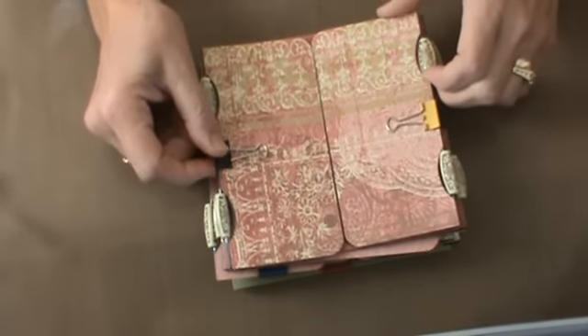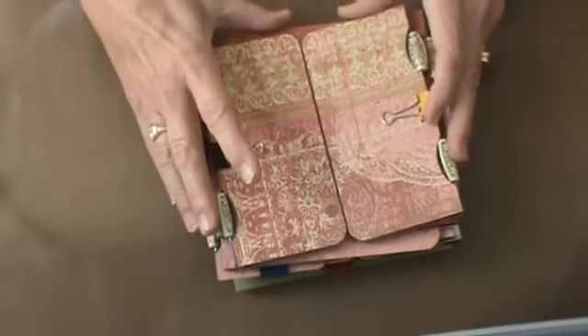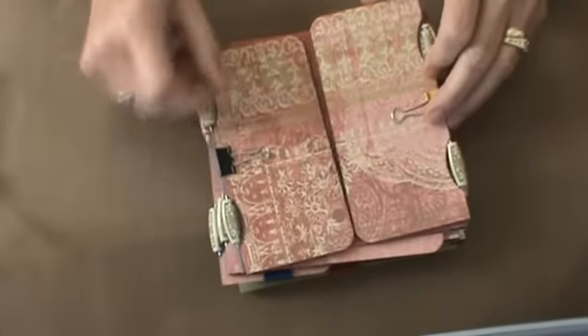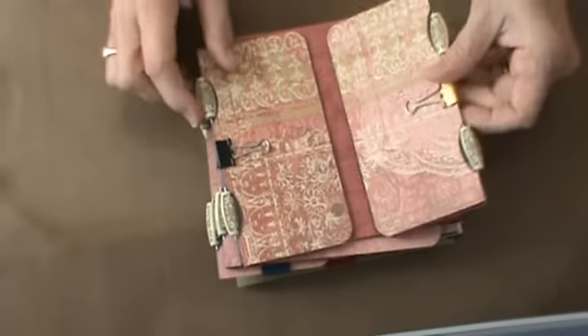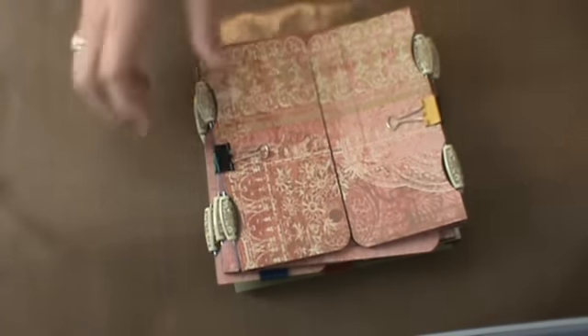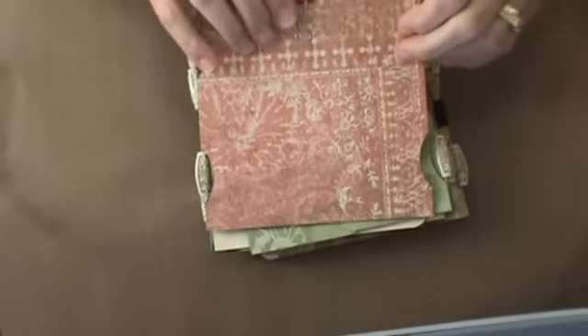Once I have my design formalized, I go ahead and choose my paper collection and cut my chipboard and papers. In this particular instance, all my corners I wanted to be rounded, so I cut my chipboard and papers and rounded the corners. I always make a template when I do a wire and bead binding, which I use to cut the papers and the chipboard.